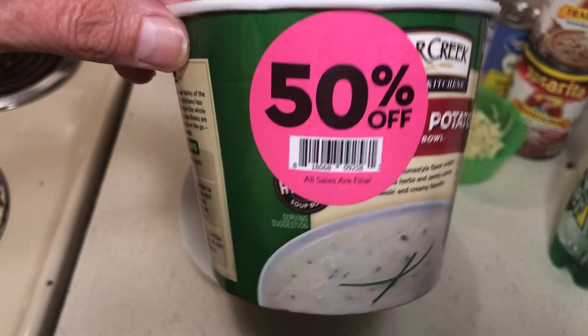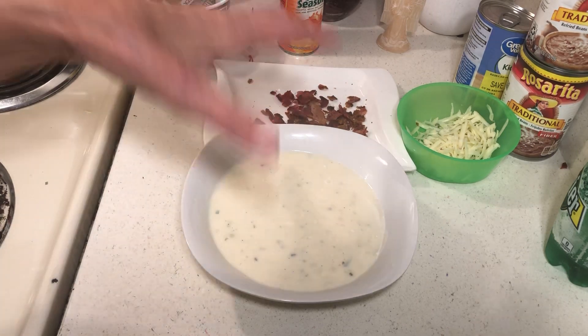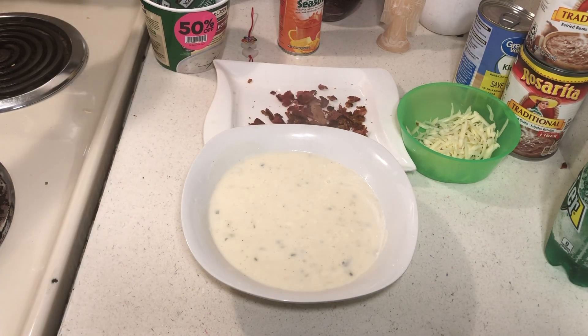I would buy these for a dollar — they're tasty and they make a lot. I used two cups of water. Sometimes when you buy potato soup, or even when you make it, it can be really gluey, but this is good.